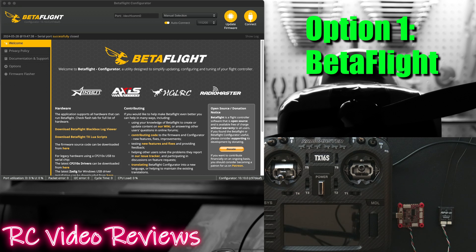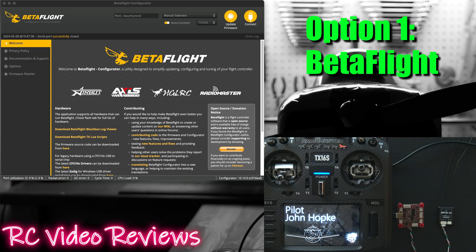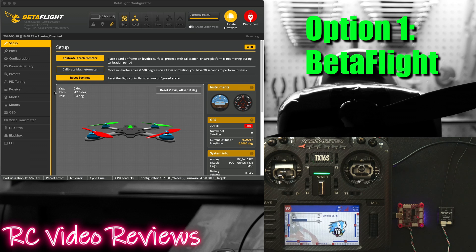The first option is Betaflight. You simply have to connect your receiver to your Betaflight board. Remember to cross those RX and TX lines, and then you also need the latest version of Betaflight, which as of this video is 10.10. So first I'll turn my radio on and then connect the Betaflight board to show you that it's not working right now.